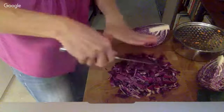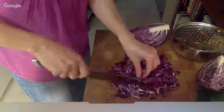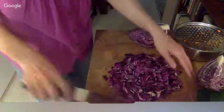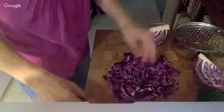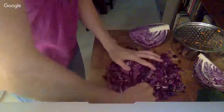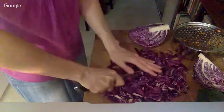One thing you need to remember when you're making sauerkraut — the most important thing — is that the vegetables have to be submerged in liquid at all times, because the lactic acid bacteria are anaerobic. So I'm just roughly chopping my vegetables.